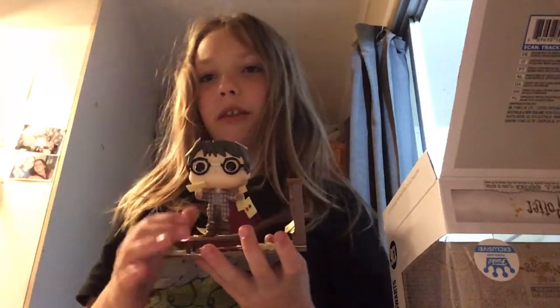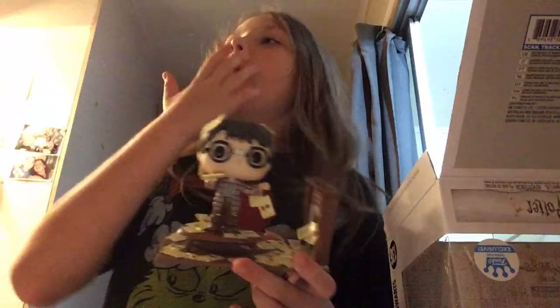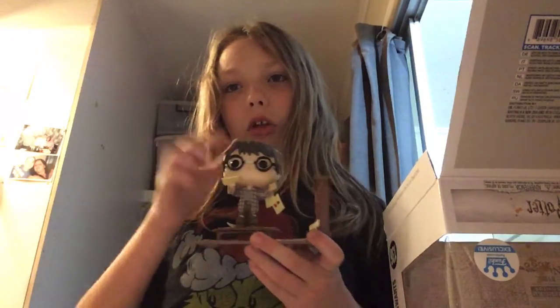I honestly really like this Pop. You guys are probably wondering why it has the tape there — it's because in the first bit of the movie, Harry has his glasses broken.